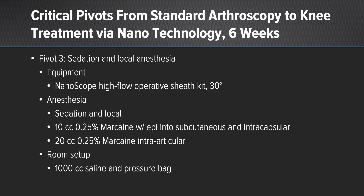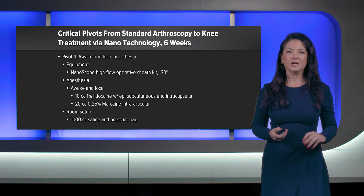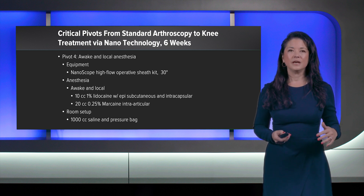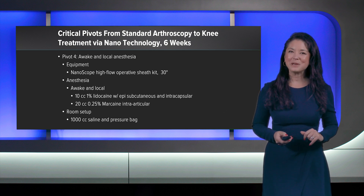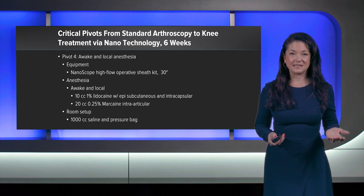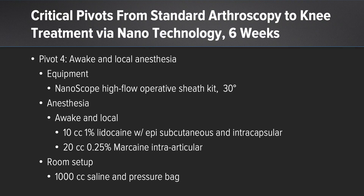Patients tolerated this incredibly well, so I took the next leap to pivot number four, which is currently my standard of care: nanoscope arthroscopy using high-flow sheaths and a 30-degree scope in an awake patient with only local anesthesia. I now use 10 cc's of 1% lidocaine with epi in the subcutaneous and intracapsular space because it sets up faster, then 20 cc's of 0.25% marcaine intra-articularly. We are only using normal saline in a pressure bag. With this fourth pivot, my patients sometimes want to watch the procedure and are certainly recovering immediately.